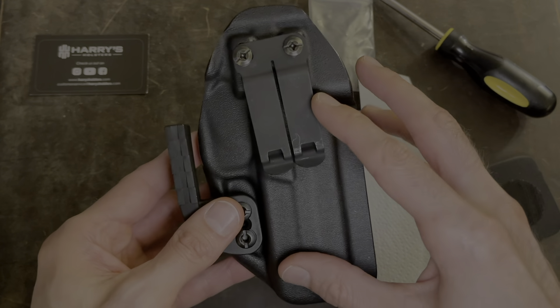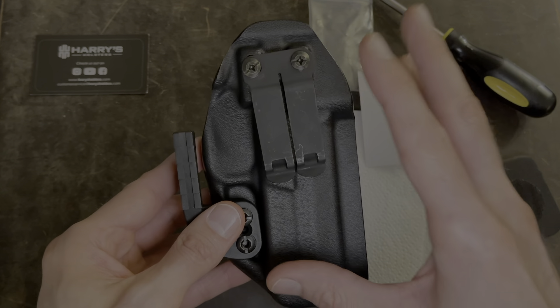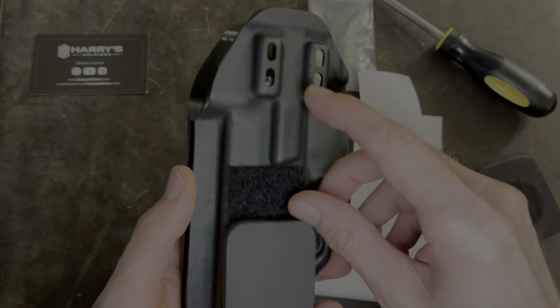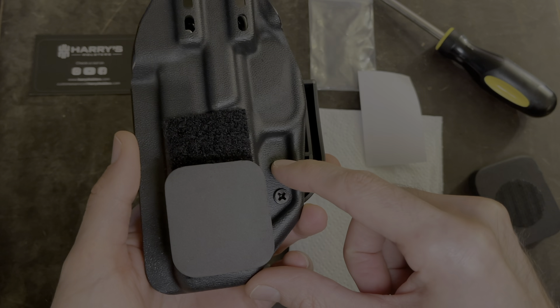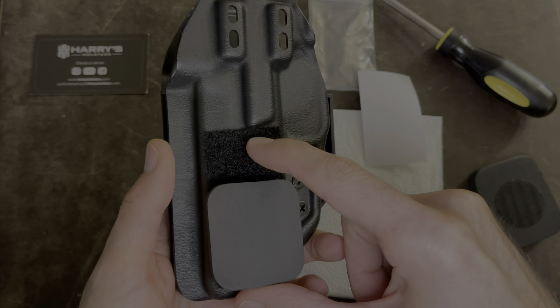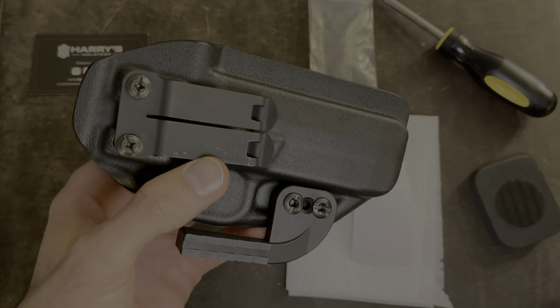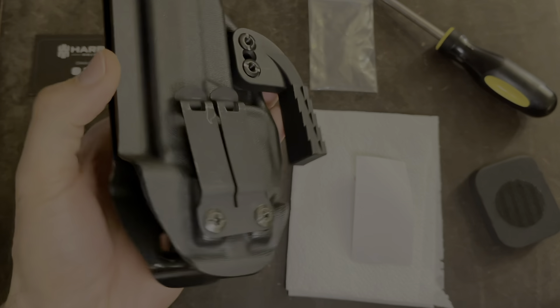One thing to note: I set this up for a right-handed carry. If you're left-handed, you're going to do everything on the opposite side. You would put the clip here and the wing here, and then the velcro with the pad will be on the other side. Now that you've finished setting up your Harry's holster, you can start conceal carrying.